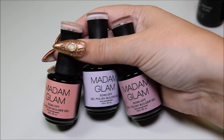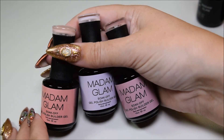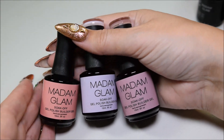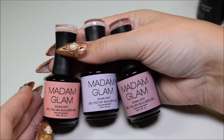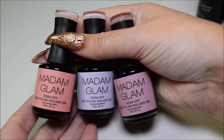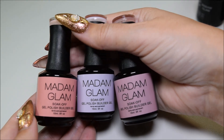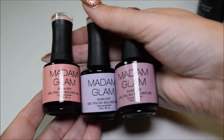Hello everybody, Nilsson over here again, and today I'm so excited because I finally, finally have been able to open and review this new Madame Glam's Builder Gel. Yes, I said it — it's Builder Gel in a bottle.